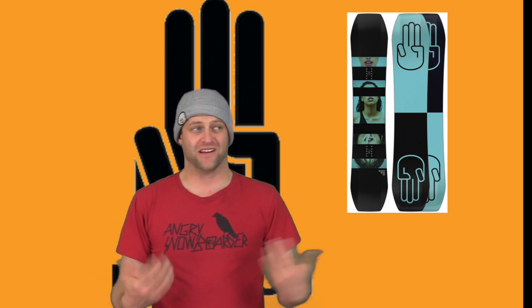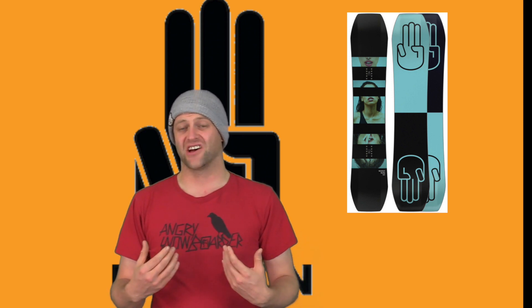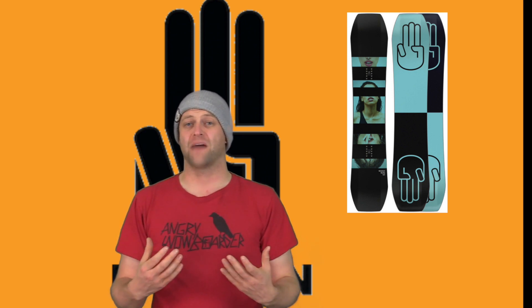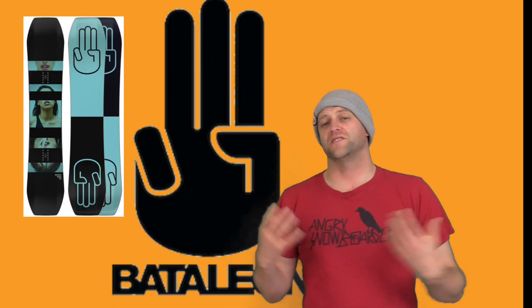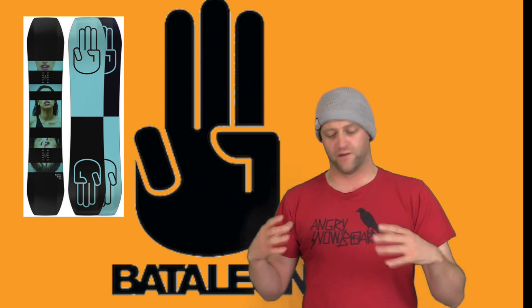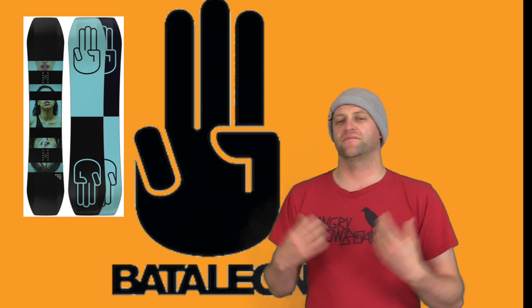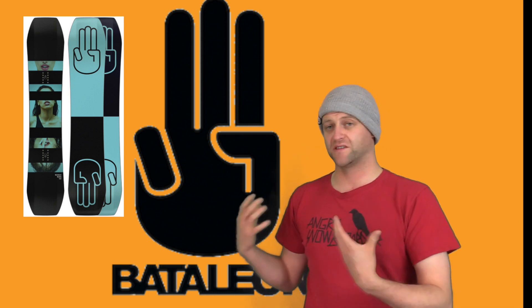Keep this thing on the small line, because medium jumps — it's not going to handle them. It's that soft and that floppy. This board does feature Battalion's Jib 3BT, which gives a huge platform for locking into presses, whether you're buttering or hitting a rail.